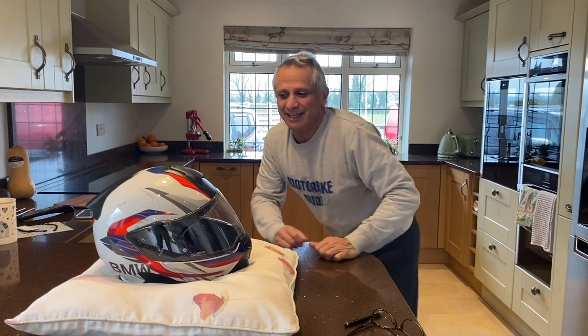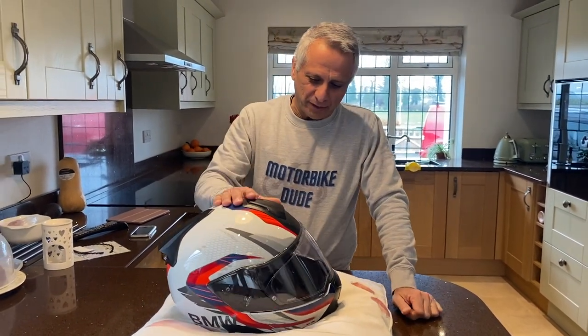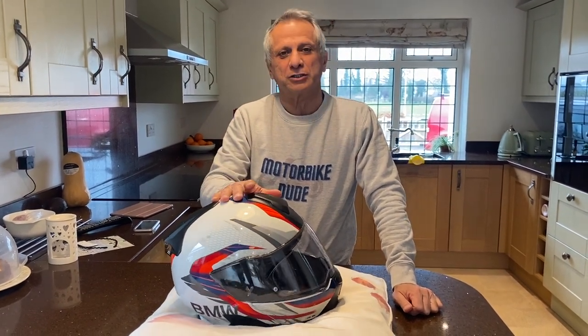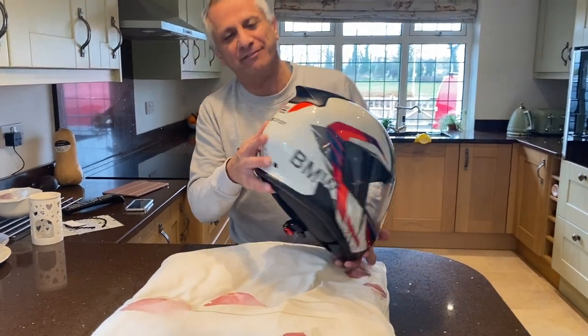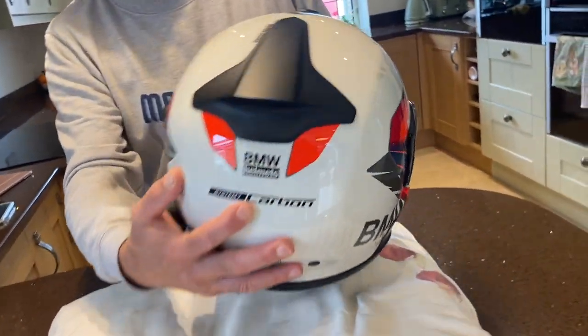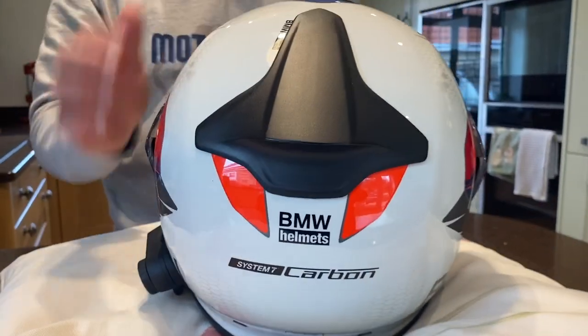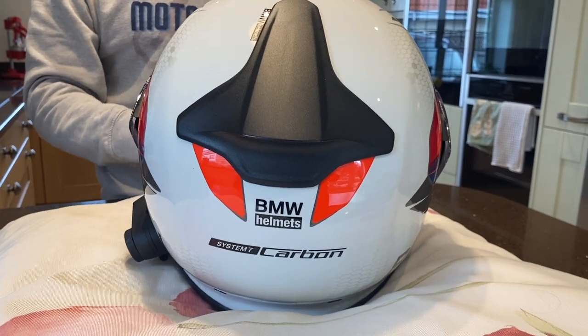Hi everybody, ladies and gents. It's been a while since we did a video for you. Today we'll do a short one. I'd like to share my experience with the BMW System 7 carbon helmet which I bought nearly a year ago now. I've done just over 3,000 miles with it.